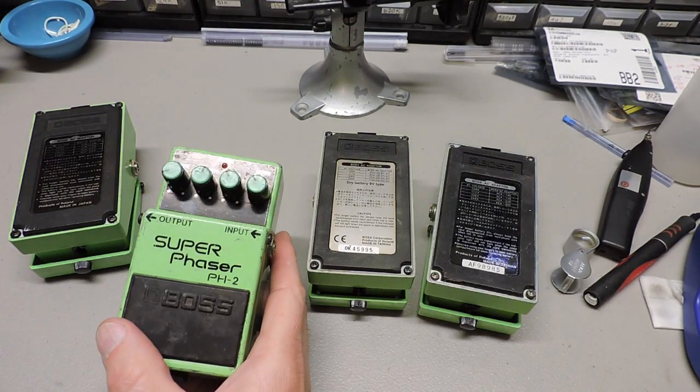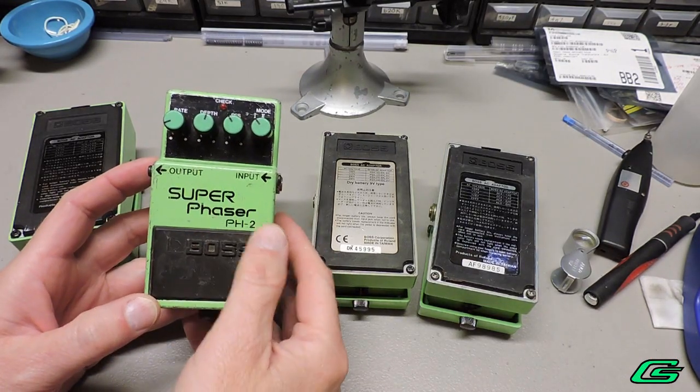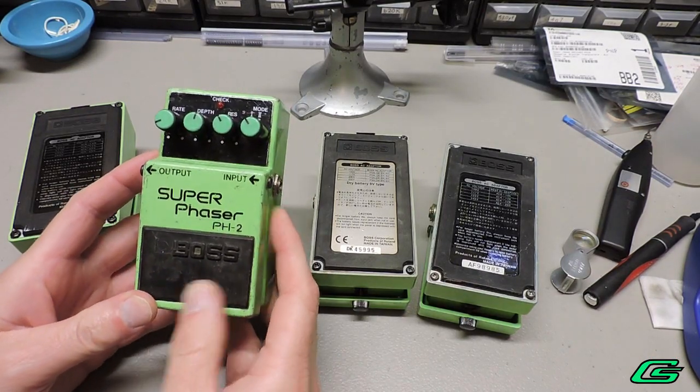Hello and welcome back, G-Man in the Studio Lab. Today I am converting a PH-2 Super Phaser guitar pedal to Eurorack. The PH-2 is one of the most highly regarded phaser effects out there, and it's capable of some deeply resonant sweeps.